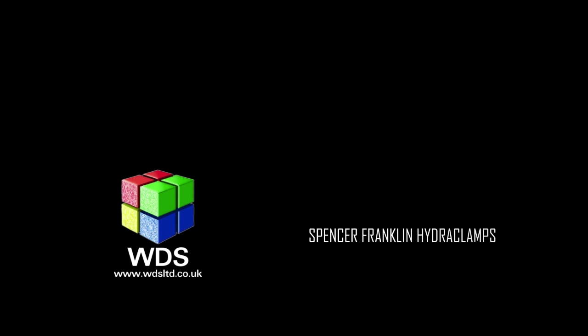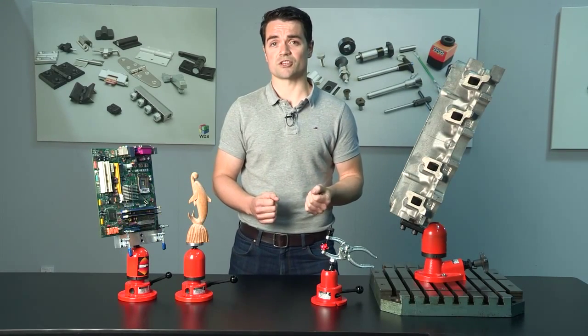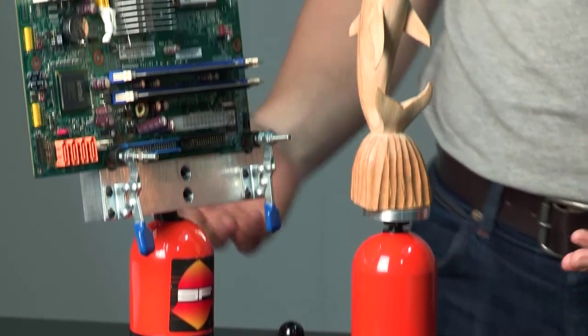Whether you're wood carving, soldering a PCB, or assembling engines, holding and positioning your workpiece in a stable and accessible complex orientation can present a real problem. The Spencer Franklin range of hydro clamps from WDS can solve these problems in almost any operation.